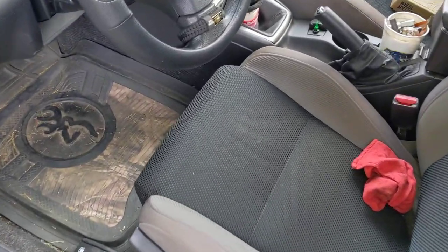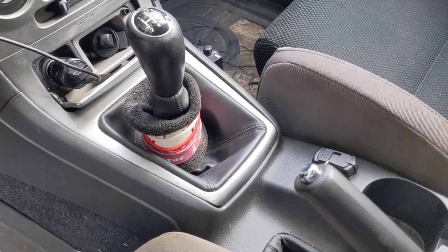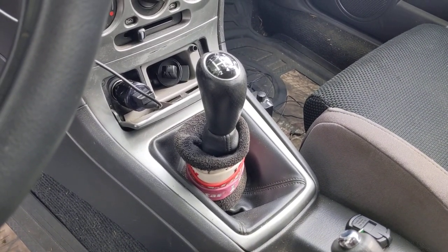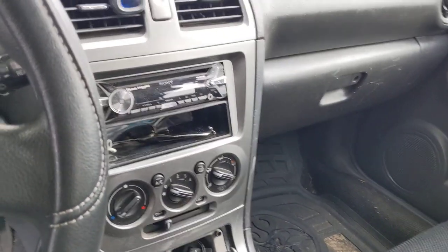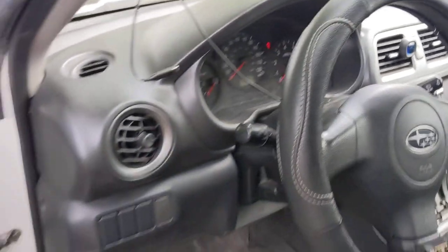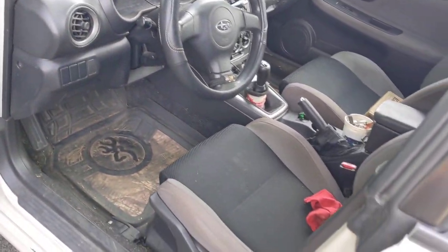As far as inside, nothing crazy happening in here. I have a short throw shifter installed — it's a little more notchy than factory, but not too bad. Sony head unit. Nothing really going on in the interior; I just need to clean it.